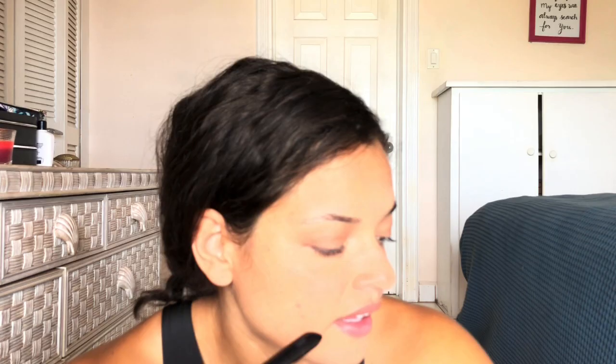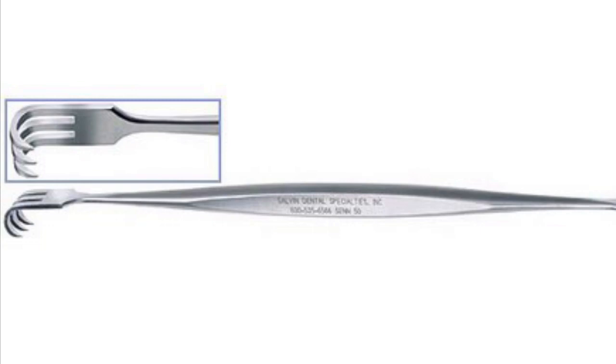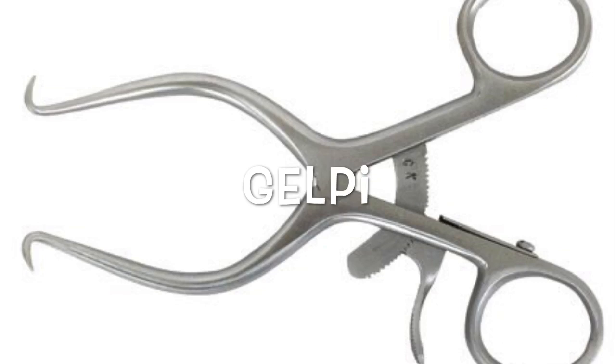Balfour retractor — definitely not in this pack. Balfour retractors are self-retaining and used to hold open an incision site in the body wall during a laparotomy. Then we have the Senn rake retractor, a handheld retractor used to retract soft tissues. The Gelpi retractor is also self-retaining and most often used in orthopedic and neurosurgery.